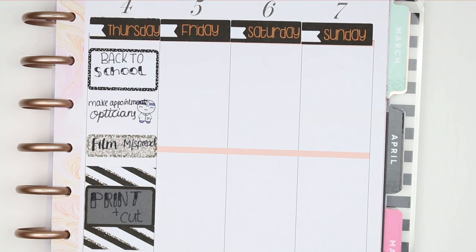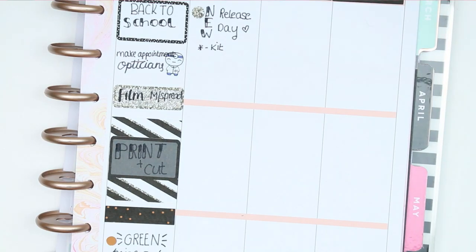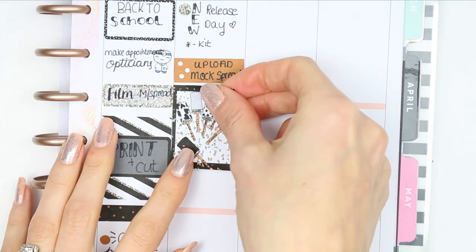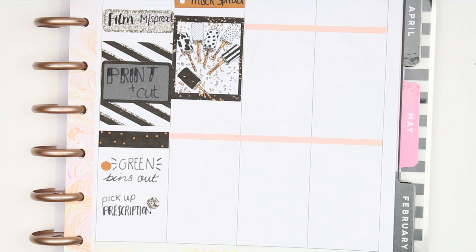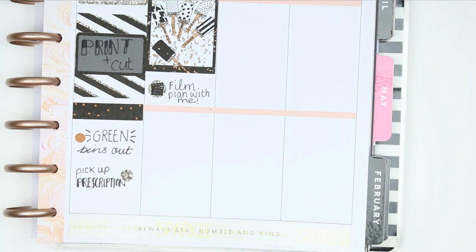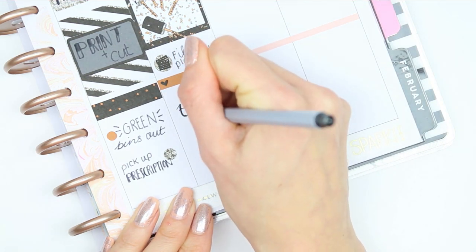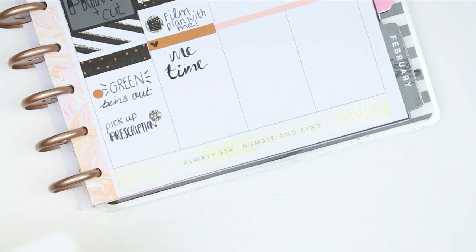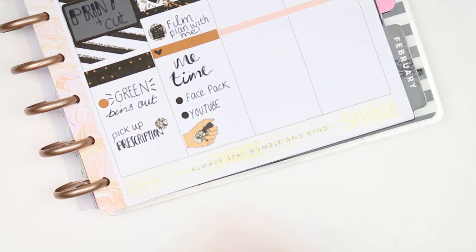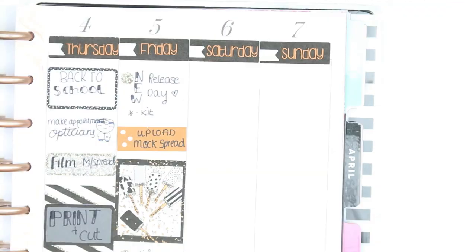Friday is my new release day, so I used another dot and wrote down 'new release', and put a little asterisk with 'kit' to remind myself which new release is coming out. Underneath I put an appointment label to upload my mock spread — that would be going up on Friday. Then I put a full box to block off some time, and I also want to film next week's plan with me, so I used a film slate icon from the kit. And I wrote down some me time — I'm going to do a face pack, catch up on YouTube videos, and I used a nail icon, which is one of my new releases, to mark down that I wanted to paint my nails.